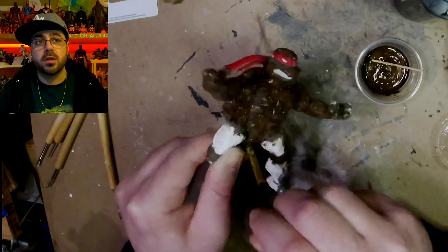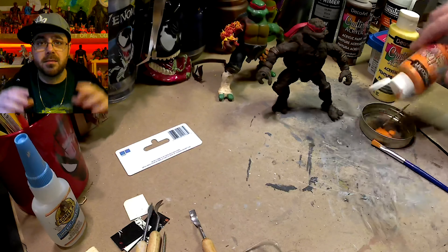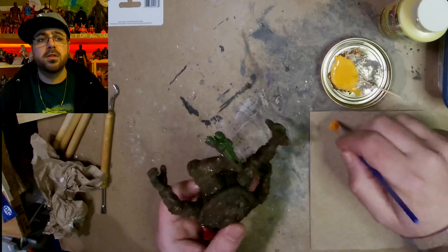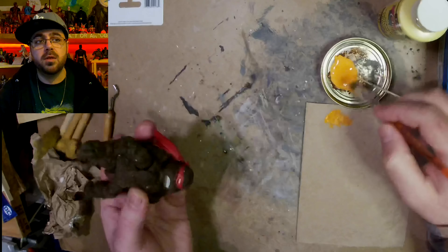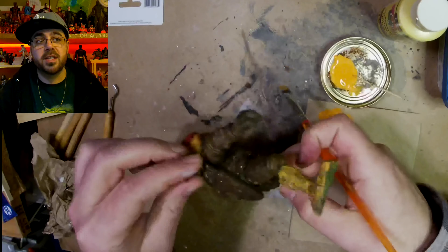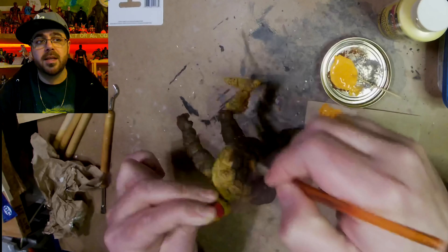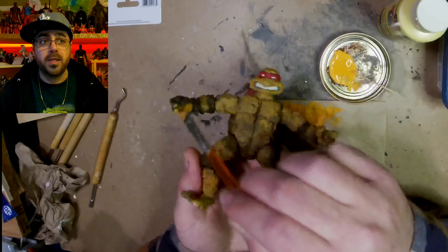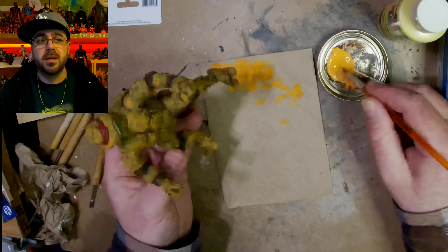I could have covered them with primer to start with, but I would have had to be careful around the mask and the teeth that I'm not painting. So I mixed a little bit of daffodil yellow with pumpkin orange to get a lighter, yellower orange for this first coat, and I'm just dry brushing and covering him as much as I can, as fast as I can, trying to be careful not to paint the red mask. I'm also going to paint his pads brown.